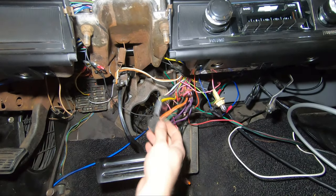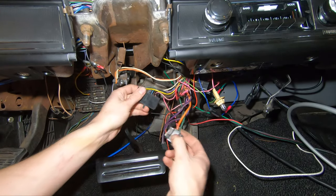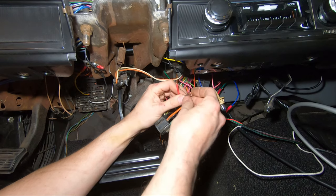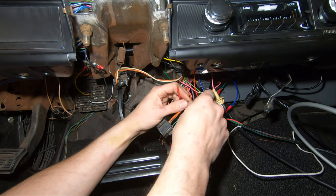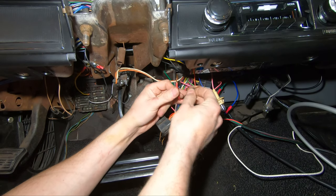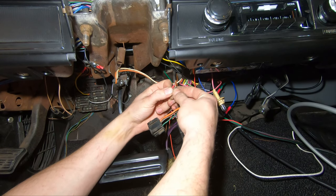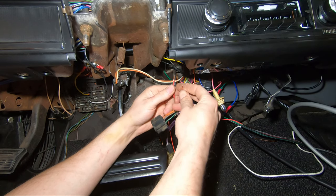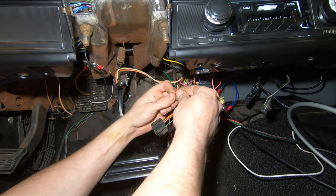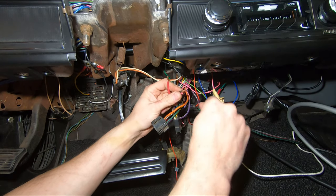Hopefully you guys can see — these are the connectors. This one is the neutral safety switch. These are the four wires we're going to need. Your pink and your brown are going to be your accessory wires. The red is always going to be your battery hot, generally on these setups, at least with GM. So if we go pink to red, all the gauges kick on, things like that, radio will probably turn on. Those are the big ones. Then the purple with white is your starting wire.